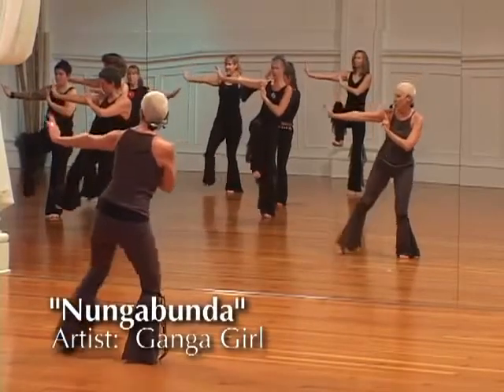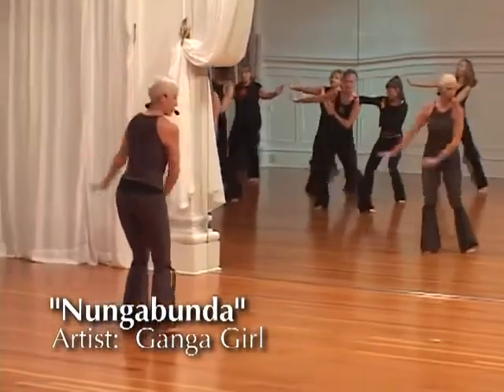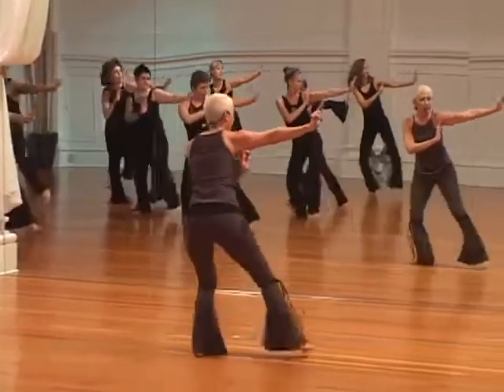Left foot touches. One, two, three, four. Shift. One, two, three, four.